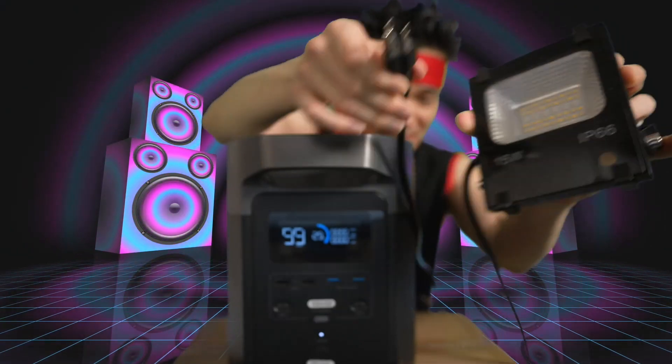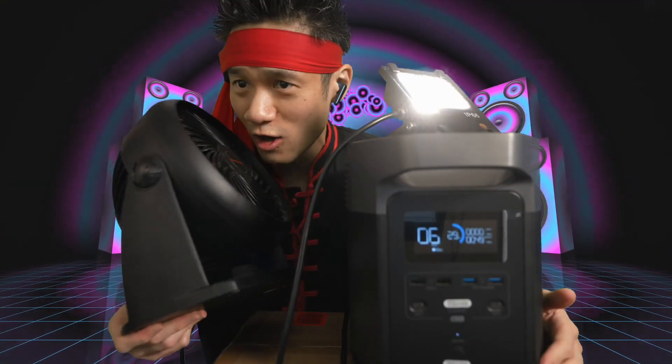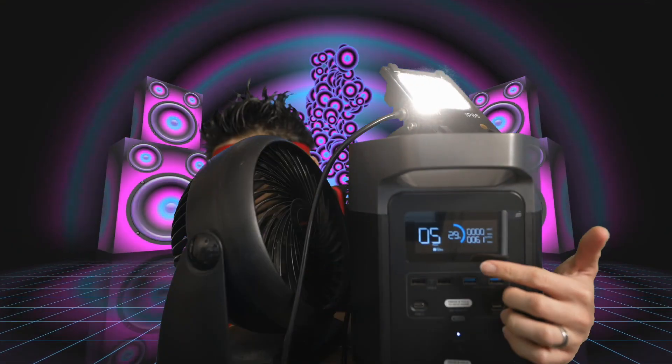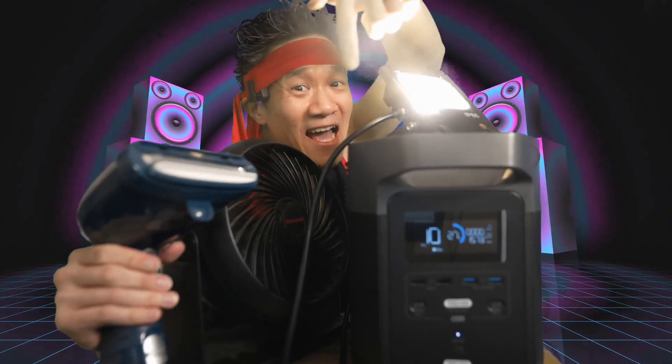This is a 3-prong plug for a light — plug it in just like that. This light really doesn't consume much; we're still at pretty much 0 Watts. The fan is running at 61 Watts. Now it's powering up — 400 Watts. It's steaming. This power bank has a lot of juice.